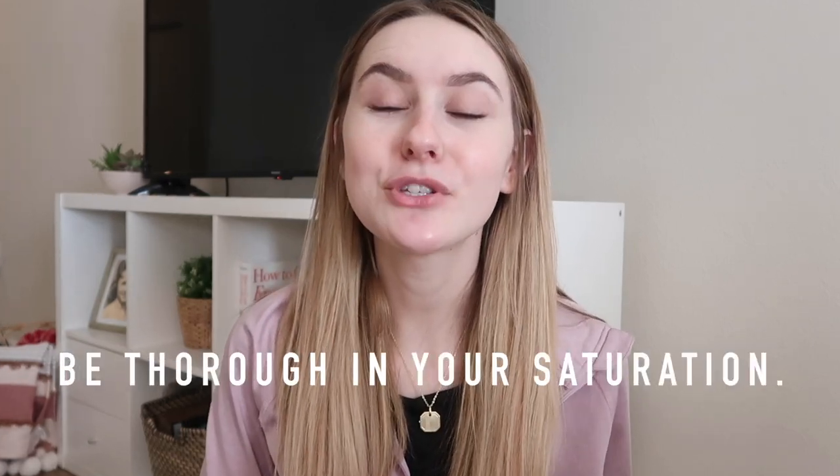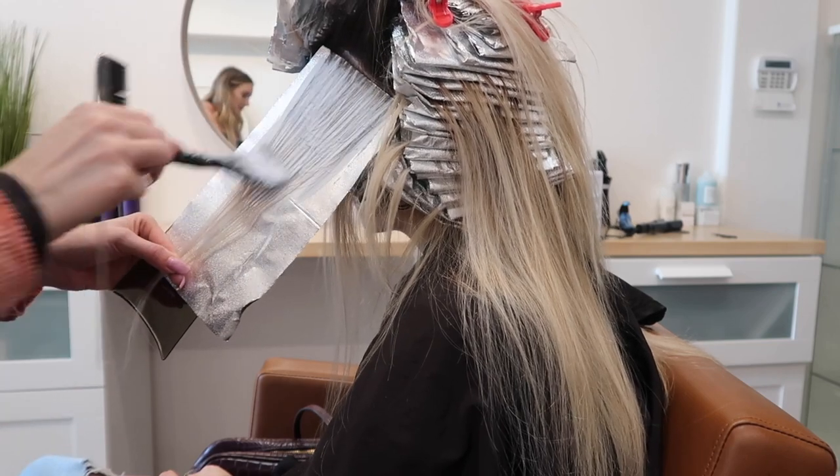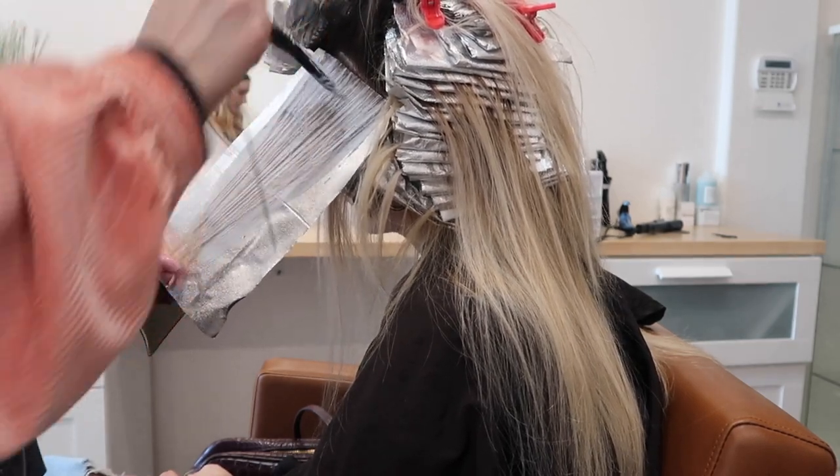My next tip is to be super thorough in your saturation — don't be afraid to use a lot of product. Saturation ensures even lift, and if you have even lift, it'll be way easier to tone and you won't have to correct anything at the bowl. Flip the hair up and see if the underneath is saturated. The way you fold your foils makes a real difference in saturation, so be mindful of that. Sometimes it's better to just fold the foil once; sometimes you can sandwich it. Just be aware that how you're creasing your foils can move product — you need even saturation to get even lift.